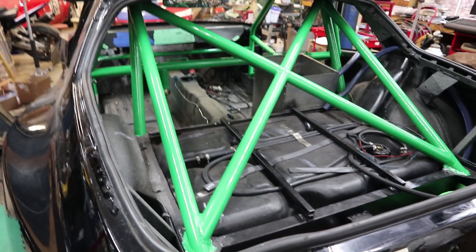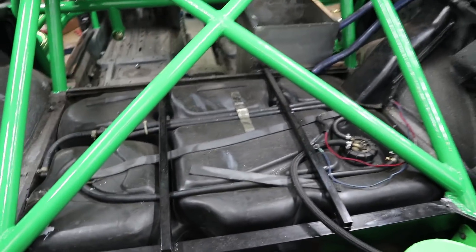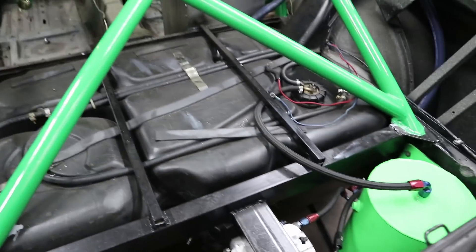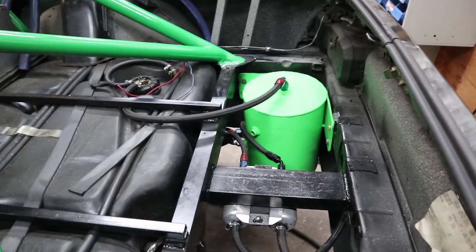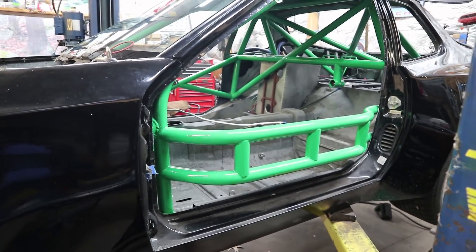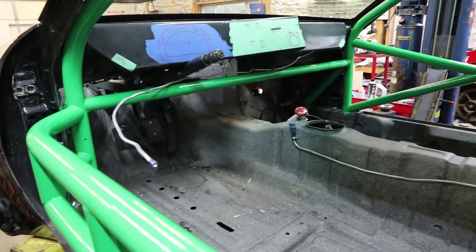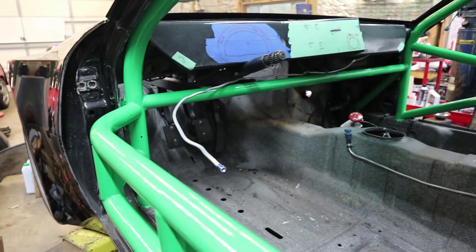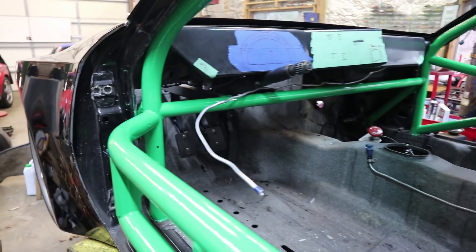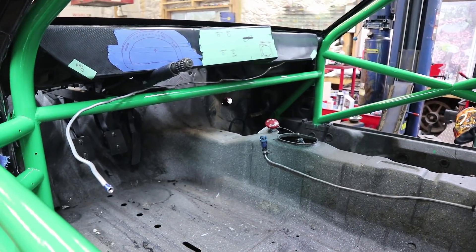We've just painted the roll cage green, which should look good with the black. There are rear stays going into the trunk. The driver's side has a NASCAR bar that bows out to give a little more room to the driver. There is a dash bar that goes right under the steering column, and the mounting bars for the brake pedals connect to that dash bar. There are also little diagonals going down into the footwell for foot protection.